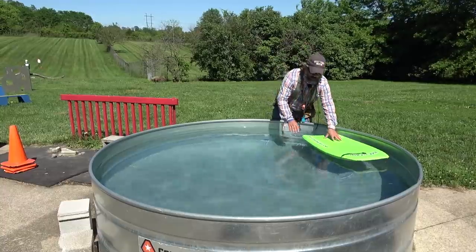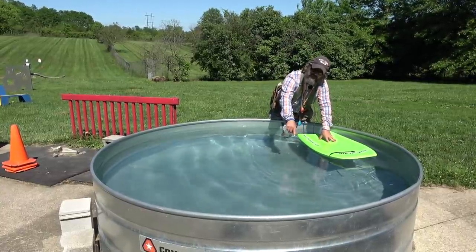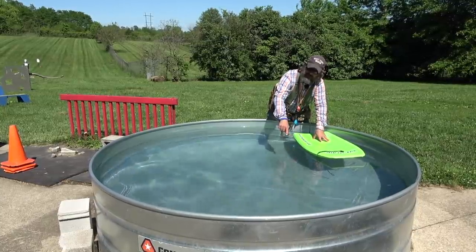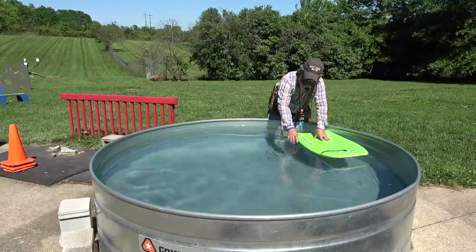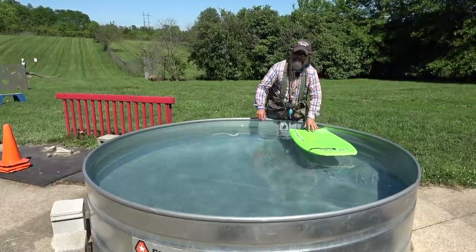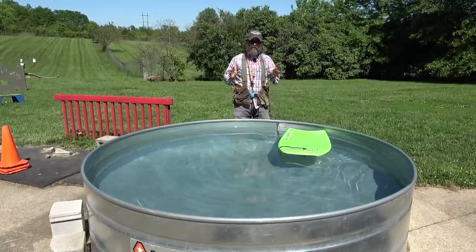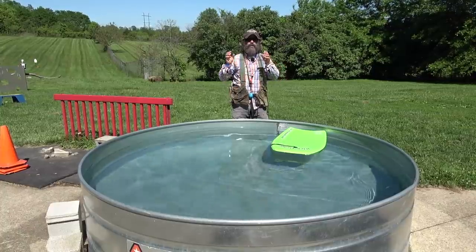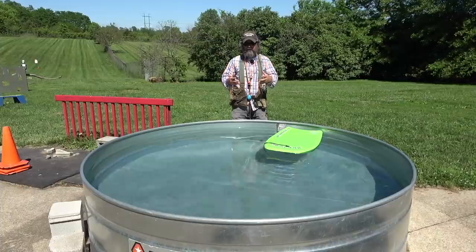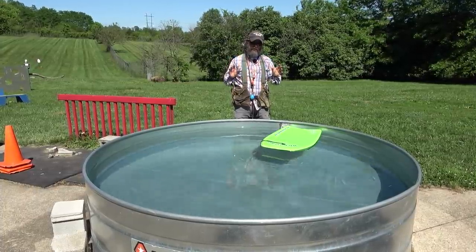Very few dogs will fall out of a boat and make a well-reasoned evaluation of where the safest route to the bank is. They kind of just fall out, panic, and wherever they see ground they start swimming in that direction. Same thing happens in the pool. So this is a super simple exercise you can do in a pool or in shallow water to help your dog learn not to panic and to find you or find a safe way out of the situation.